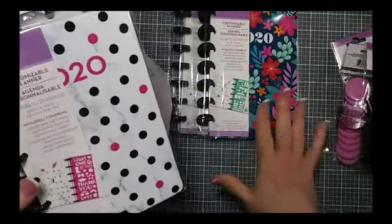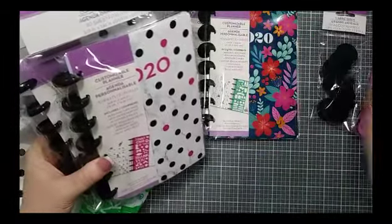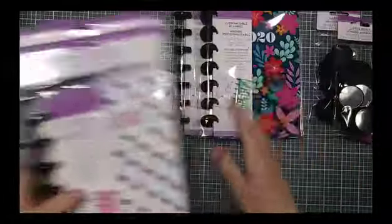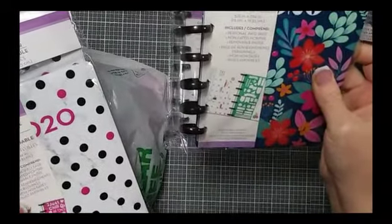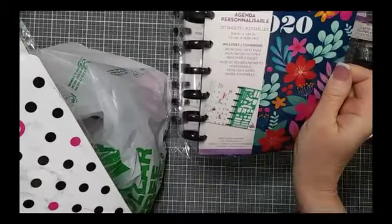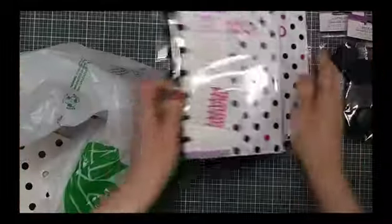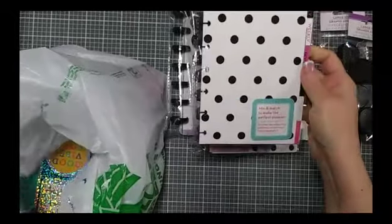I went ahead and got two of everything that I could find. They had this all on an end cap, very well done, but some items were obviously already sold out. These are the actual planners — it says you get a personal info page, non-dated months, removable pages. It comes with some pages because it says 20 sheets. I've got two different designs, and I also got the tabs in two different designs.